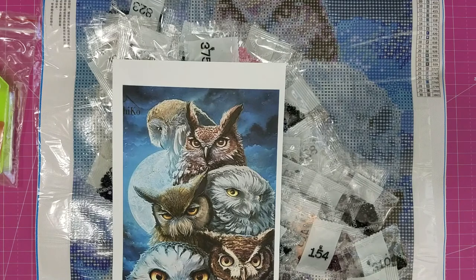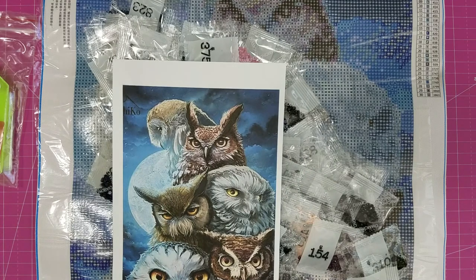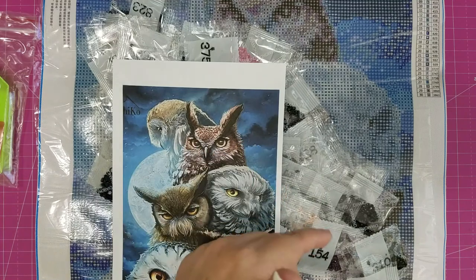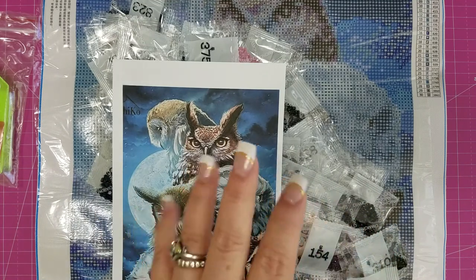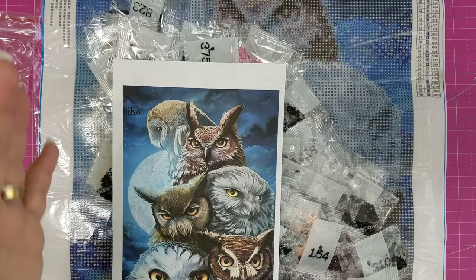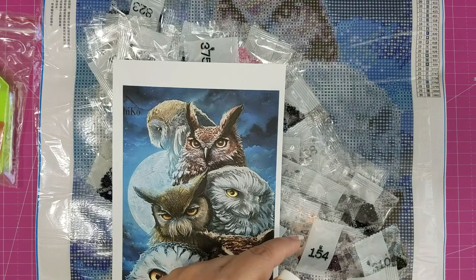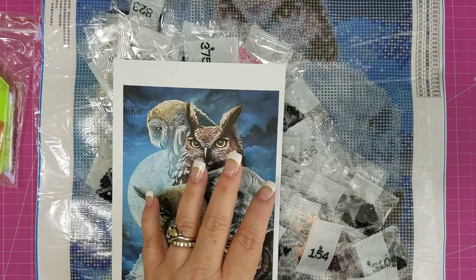These come in a lot of different sizes — they have square drills and they have round drills. The biggest size this comes in is an 80 by 110 centimeter, and I just bet that is absolutely gorgeous. They have lots of different diamond paintings: animal ones, flower paintings, life paintings, festival paintings, love paintings, scenery, and people. Some are familiar from other companies, but honestly the prices on these are probably as reasonable as any I have ever seen.